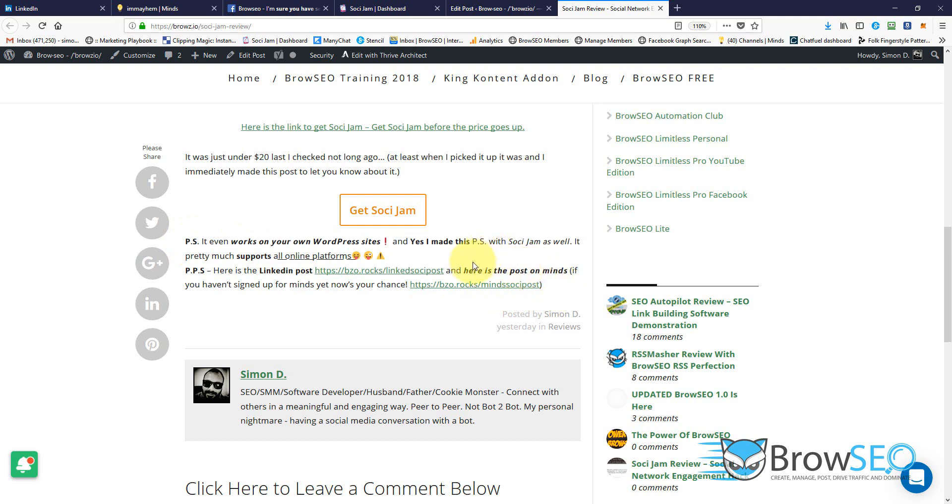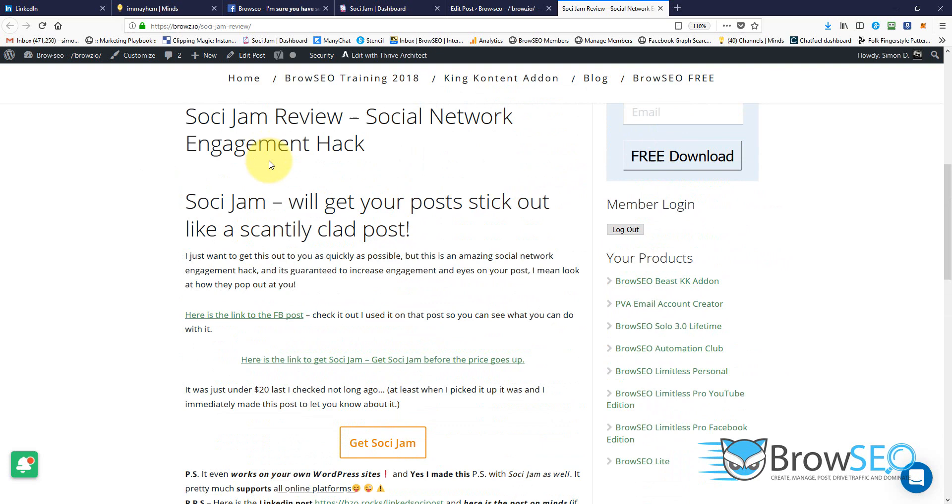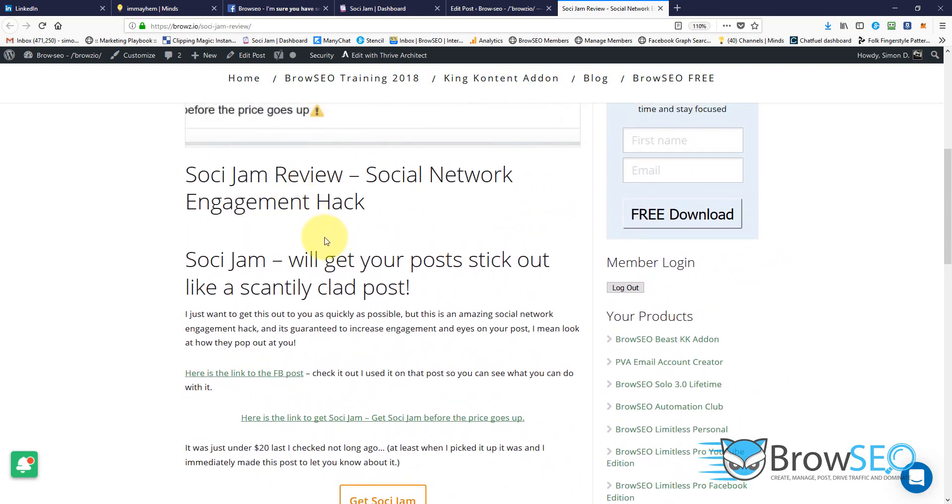It pretty much works everywhere, so you can use this across your entire social network. I haven't tested it on Twitter yet, but I'm sure it'll work on Twitter. I'm also going to have a YouTube video — this video you're watching is going to be on YouTube, and I imagine it's going to work on that as well. There'll be another link on this post once I've uploaded this video to YouTube so you can see how it looks there too.